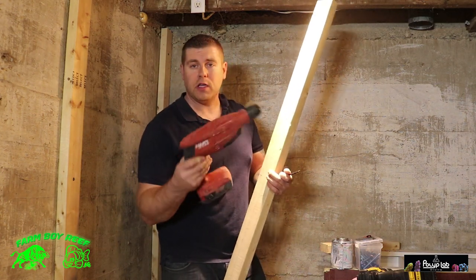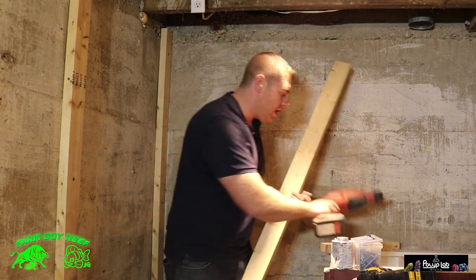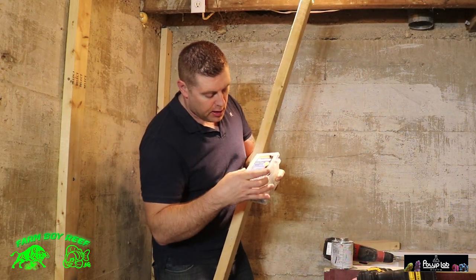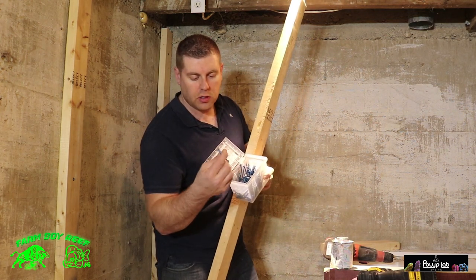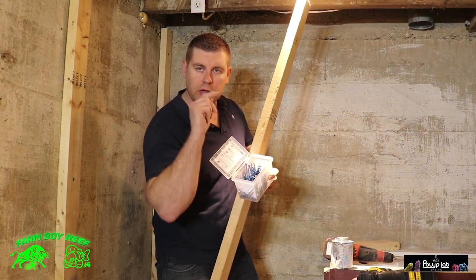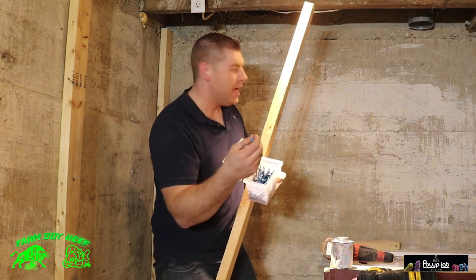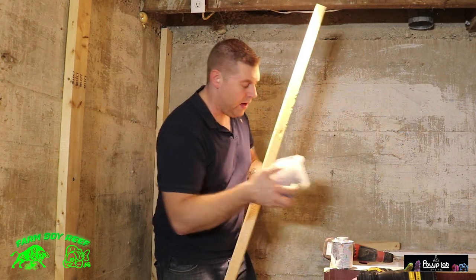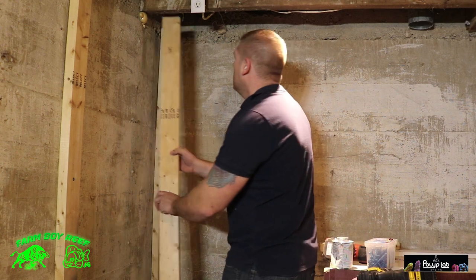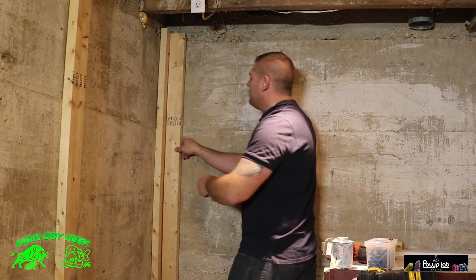To attach a 2x4 to a concrete wall, you need an SDS drill — it works great, it's a hammer drill for concrete. I like to use TapCons — these ones are two inch and a quarter. You drill those right into the concrete: pre-drill your pilot hole with the SDS drill, then use the TapCon and screw it right to the wall. Works really well. I cut this piece at 80 inches and I'm placing it in the corner so there's a place for the plywood to attach to.